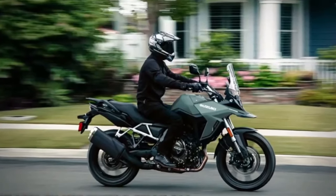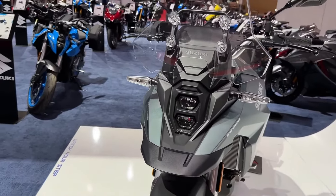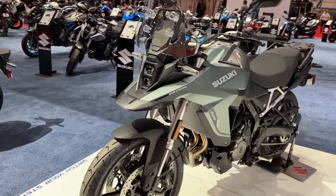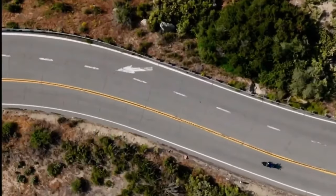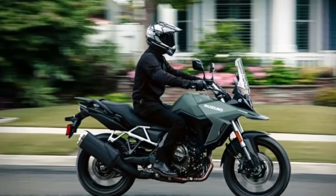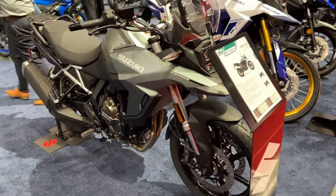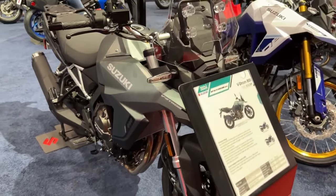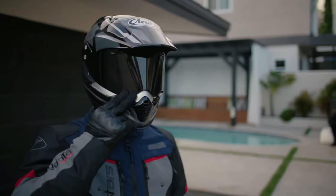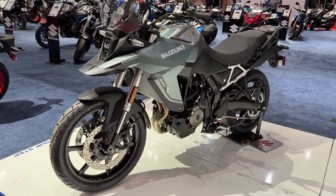In terms of hardware, the VStrom 800D Rally Edition comes with a fully adjustable upside-down front forks and a rear monoshock. The rear monoshock is adjustable for both preload and rebound. Braking duties are handled by 310mm dual discs at the front and a single 260mm disc at the back, with dual-channel ABS as well.